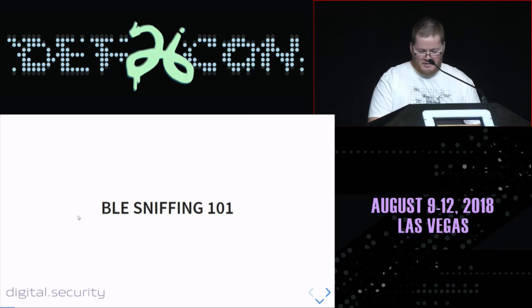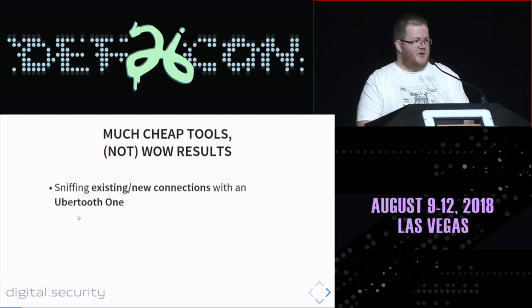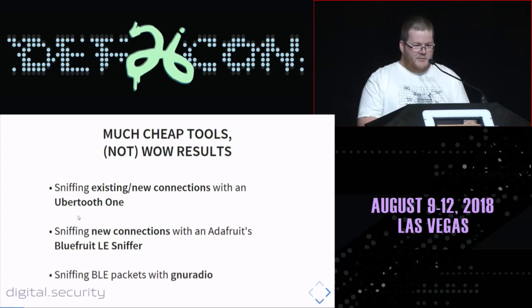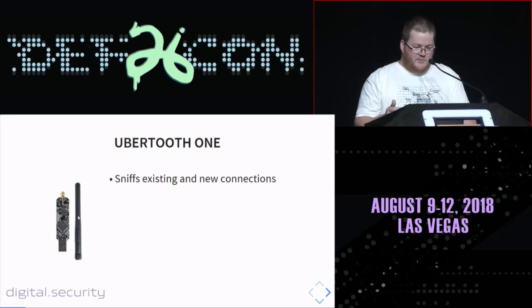BLE sniffing 101. Basically, if you nowadays want to sniff BLE connections and BLE communications between two devices, you need some tools. You're lucky — there are a lot of cheap tools out there. You may want to sniff with Ubertooth One, sniff BLE connections, or you may want to use the Adafruit Bluefruit sniffer, or you may want to do it the SDR way with the GNU Radio software suite. Let's start with the Ubertooth one. This is a tool that allows anyone to sniff existing and new BLE connections.